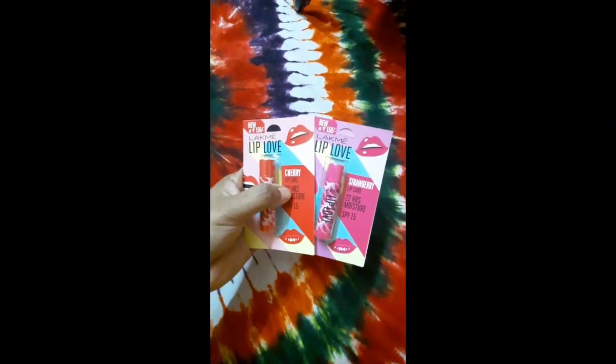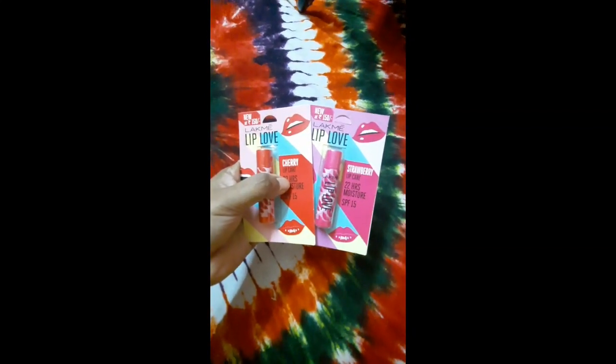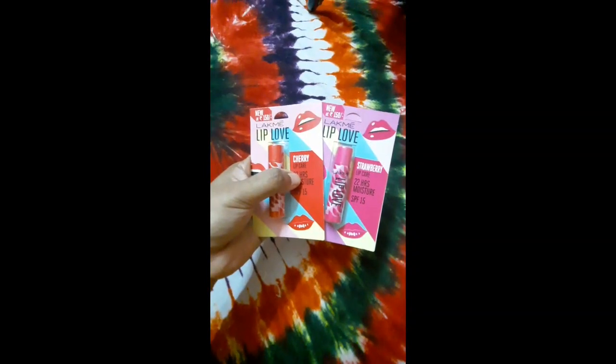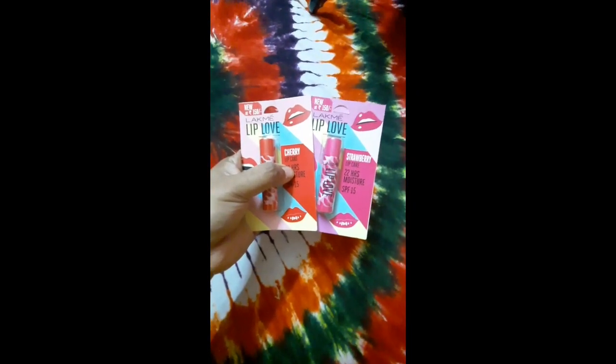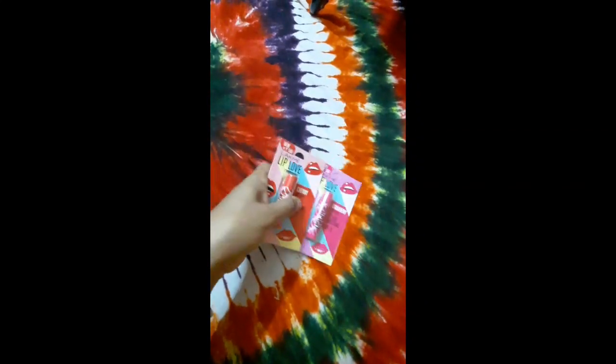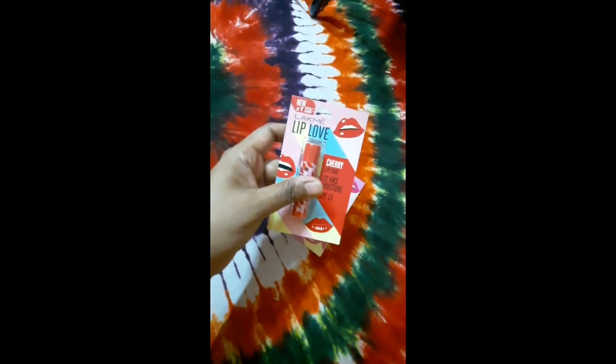There are other flavors available too — mango, caramel, blueberry, and more. There is also a light pink one which is very good. I went with cherry and strawberry.